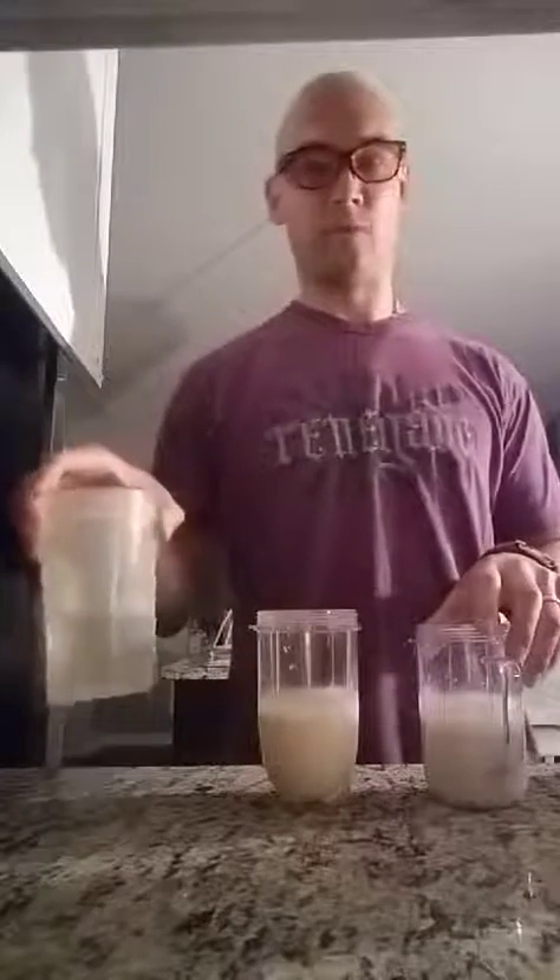I'm making our morning breakfast superfood shakes — mine, wife's, and daughter's. Wife and myself, we use almond milk. My daughter will occasionally use almond milk, but usually in the morning she does the water.